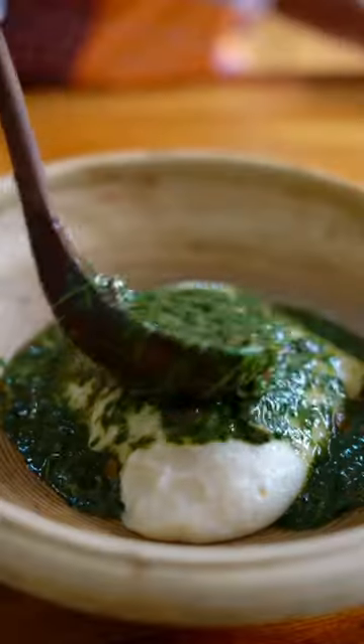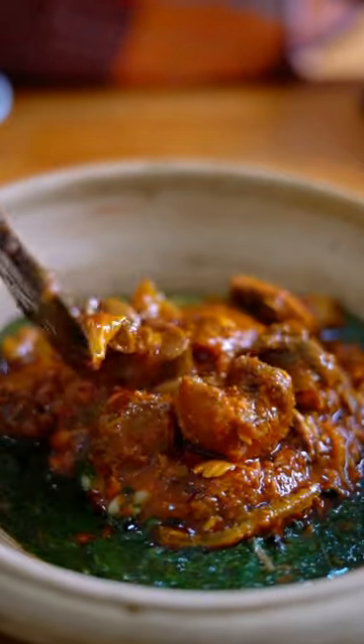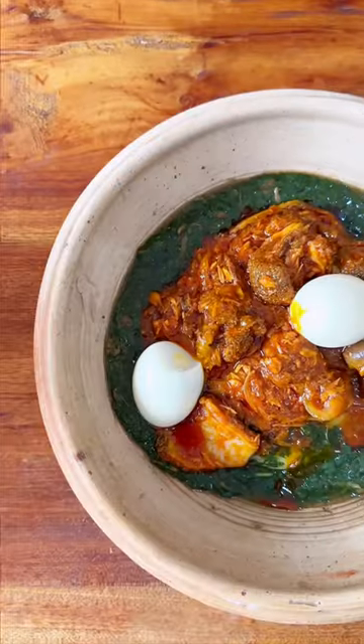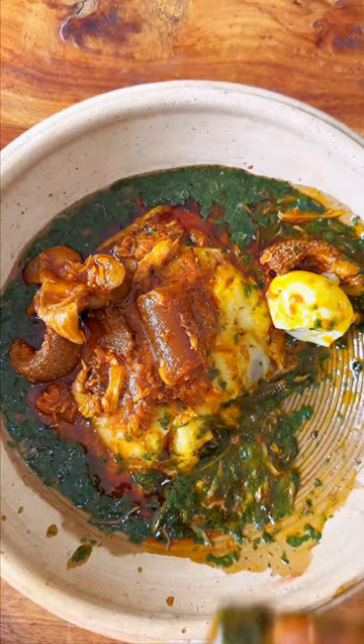So basically, we are done. You serve this with your stew and then your swallow. I'll be sharing how to make the stew and the swallow in the next episode, and of course, I added egg to it because I'm a Ghanaian. Check the captions for the full recipe.